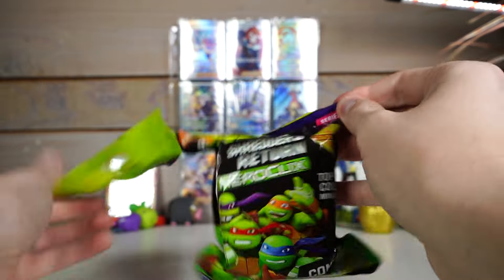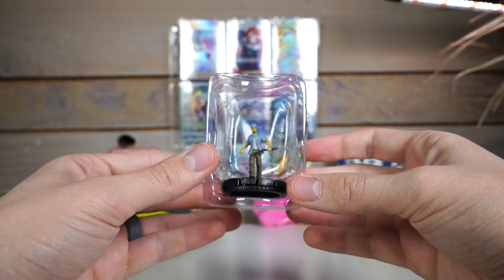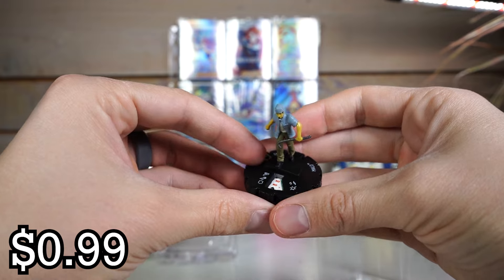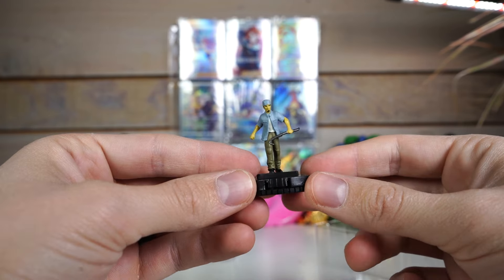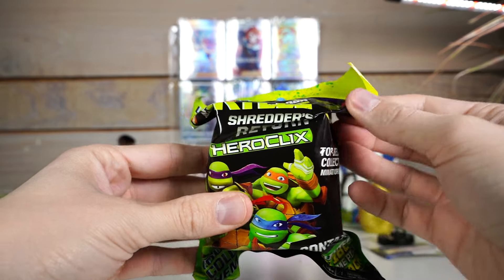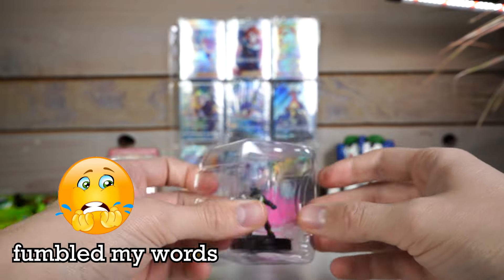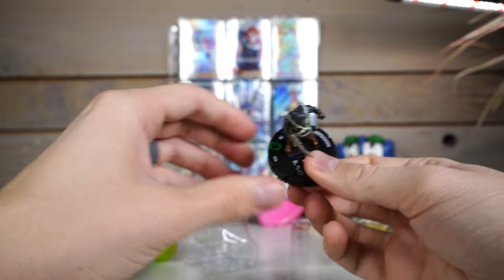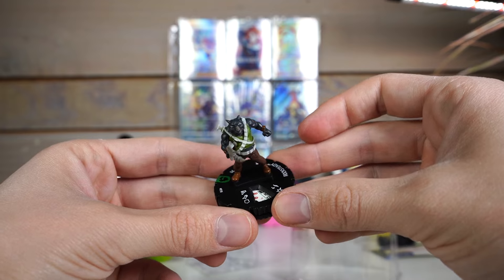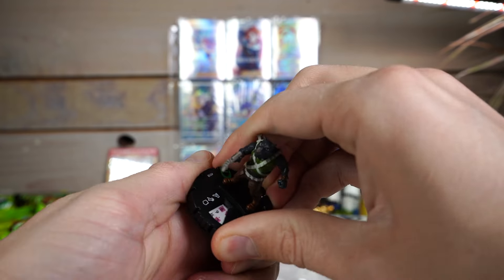Gosh, there are so many of these. If you were to try to open the whole set, that's actually probably super difficult. What the heck is this guy? Is this a regular gangster? Malo — like Malo Oats, the fake Lucky Charms. What are you going to do with that crowbar against freaking Shredder? I'm pretty sure I got this whole box for like 12 bucks, so the secondary market for this is probably negligible.